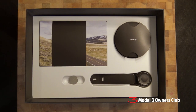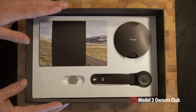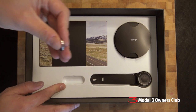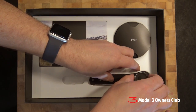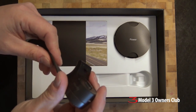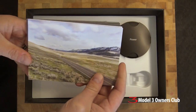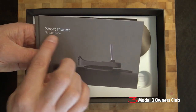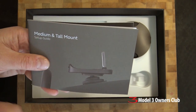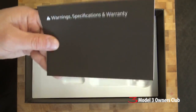This is nicely laid out — I have to give them kudos, it's really well packaged, very Apple-like. There is a lithium-ion battery here, which goes into the jog dial — this little guy that gets attached to your steering wheel. There's a quick start guide, a setup guide for the short mount for a flush dash, another for the medium and tall mount. Warning, specification and warranty cards too.